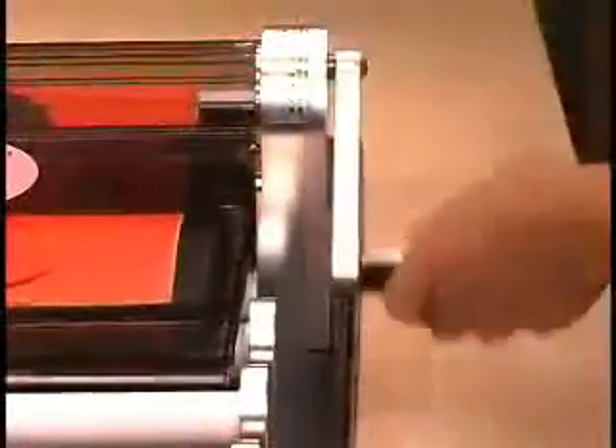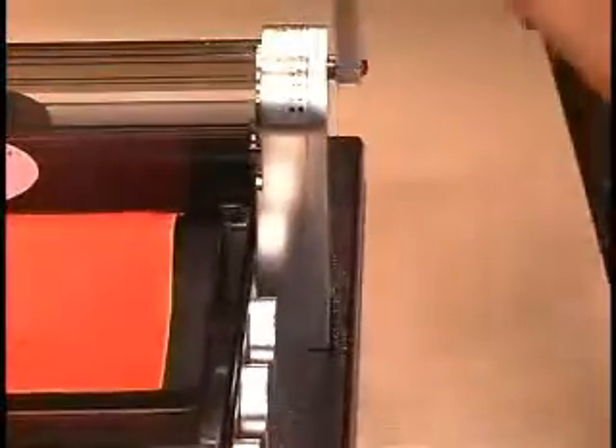The Mark IV roller applies pre-set pressure directly onto the die, causing the blade to cut up through the paper and into the roller. Because the machine applies pressure, not the user, cutting is effortless. No guessing how hard to press.